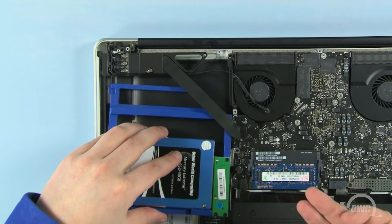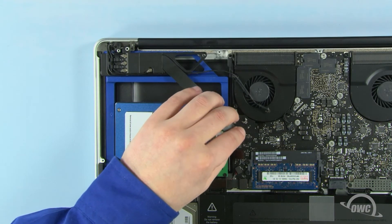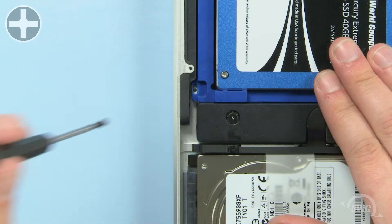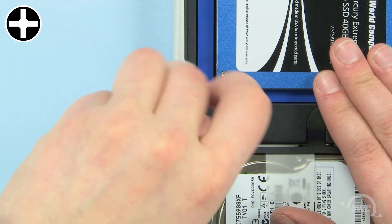Carefully slide the data doubler into place, making sure no cables or tabs get pinched underneath. Reattach the two data cables by lining them up with their connectors and gently pushing them into place. Use one of the two Phillips screws that came in a separate bag with the data doubler to secure this corner in place.